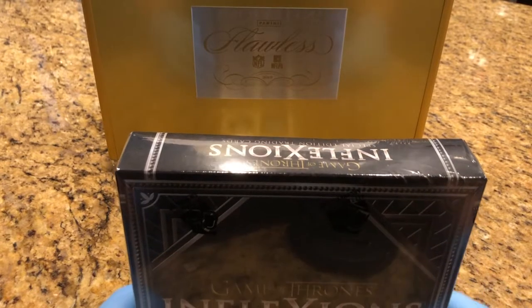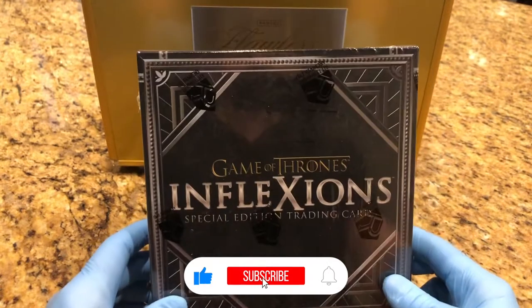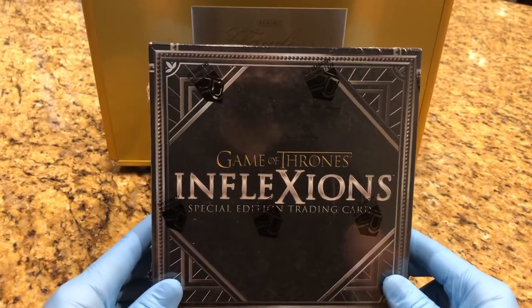Hey everyone, Hobby Box Break here. Do me a favor — hit that like and subscribe button and don't forget to hit that bell in the bottom right-hand corner so you can keep up to date with our Hobby Box Breaks.